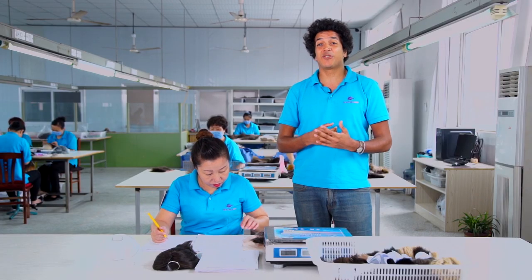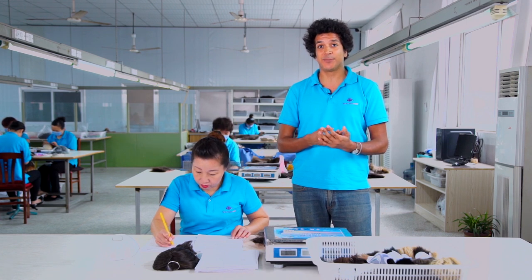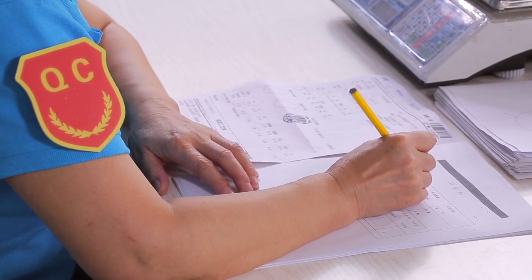First of all we need to translate the density that the clients select on their order forms into knotting language that our workers can work from, so they know which strands of the base material to knot hair to and which strands not to, as well as knowing how much hair to put on each knot.